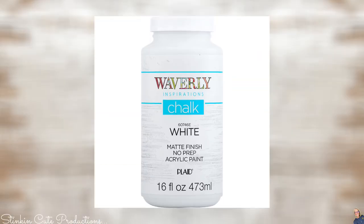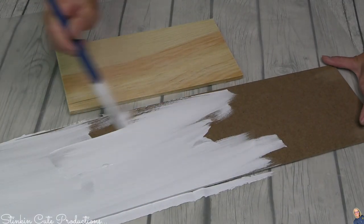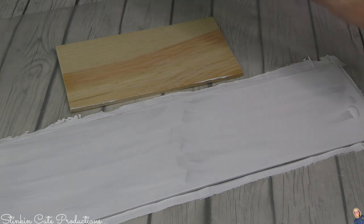Then I'm going to go in with some Avoid Release chalk paint in the color white — this is a matte finish acrylic paint, one of my favorites. And I'm going to give both the fallen harvest plaque and my wood plank a good couple of coats of this paint.